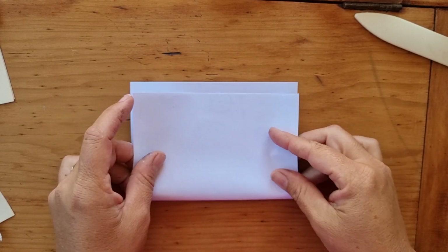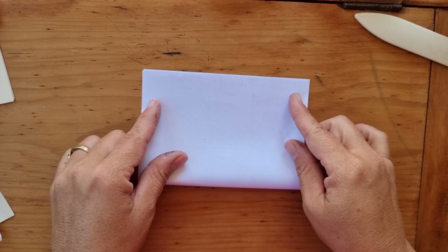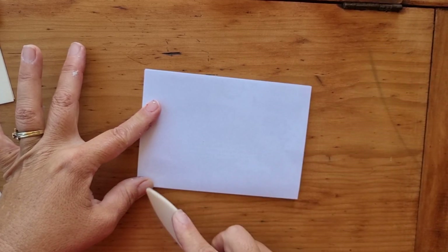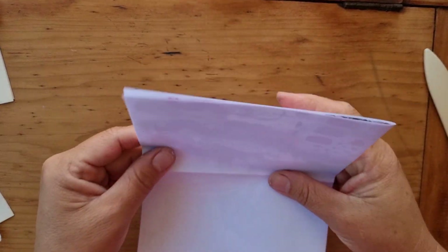Okay so then the next one — that's hot dog. I'm going to fold that in half again and give it a nice little crease, and then we're going to turn it over.